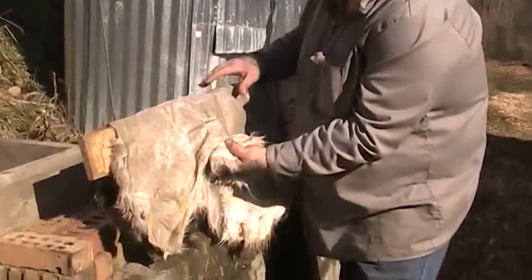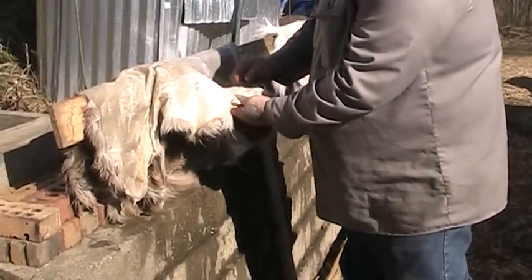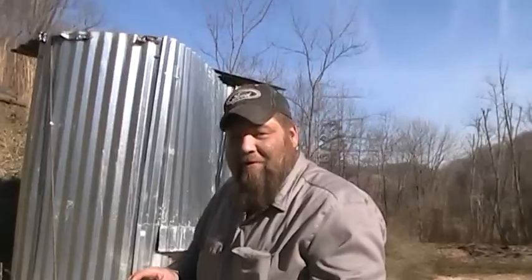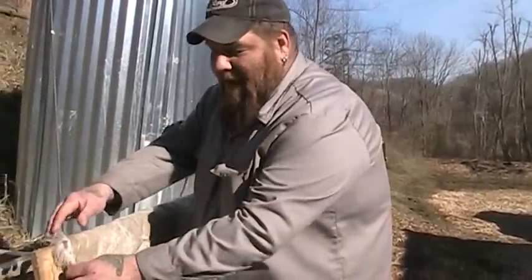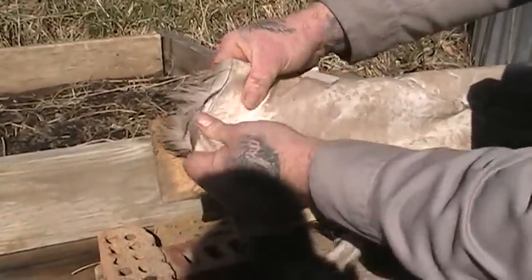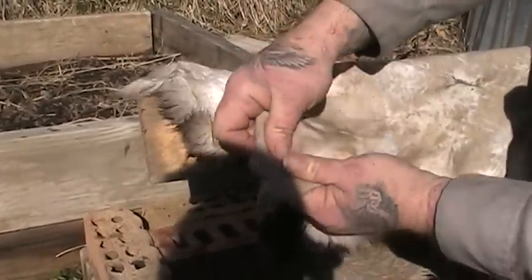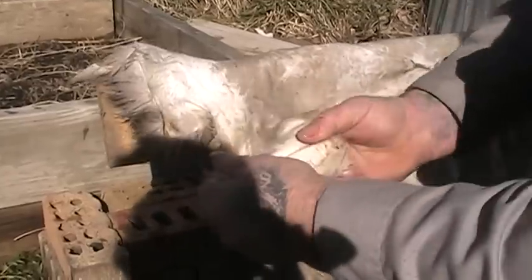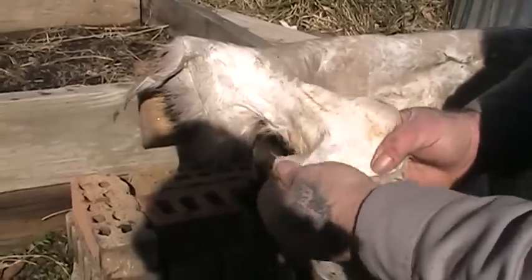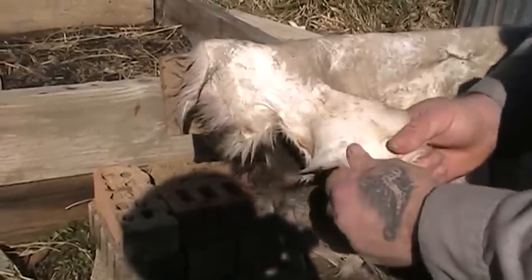We've got the holes sewn up and we've got as much of the extra tissue and fatty stuff as we can pulled off. Now what we're going to do is what they call break the hide a little bit, which is pretty much stretch it and work it to get it where it's real pliable. You can do that by hand — just kind of stretch it and work it. You want to see it stretching where it's gray through here, and then whenever you're stretching and working it, it'll turn to a nice white color, which is what you want to see. It'll take a little elbow grease and a little bit of hand cramps, but it's well worth it.